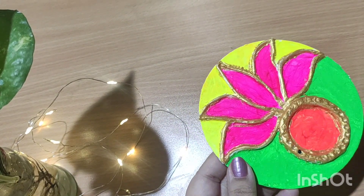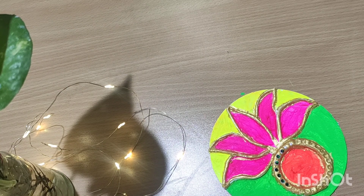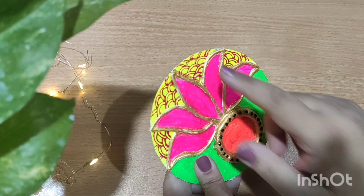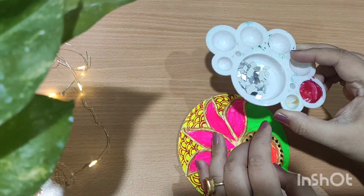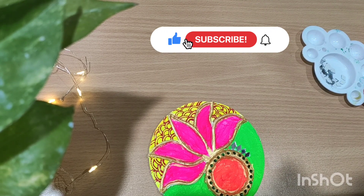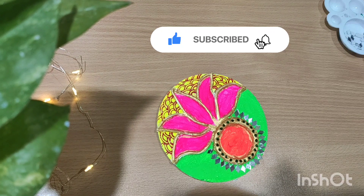You can embellish it with anything that you have. I have a few stones and mirrors with me, so I have decided to put those — you can use these also. And if you are liking the videos that I make, then do subscribe to my channel for more such interesting DIYs that I upload regularly.